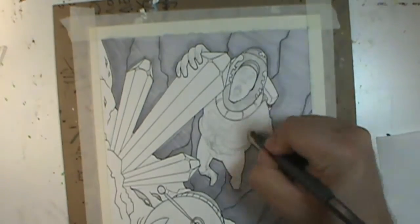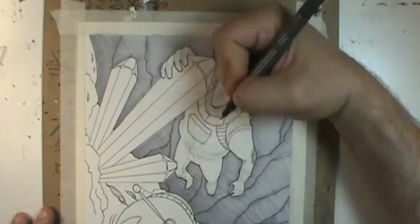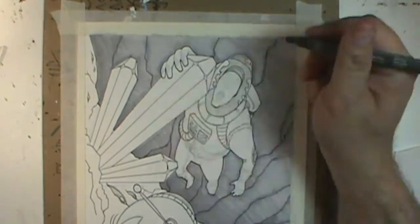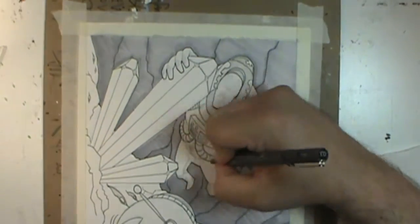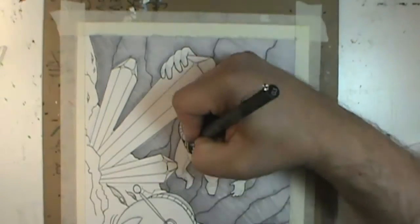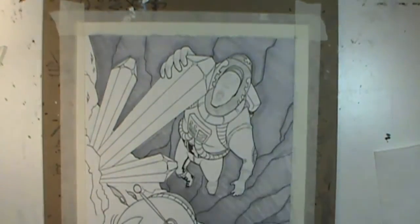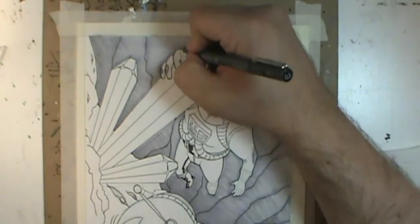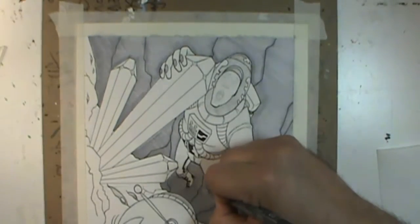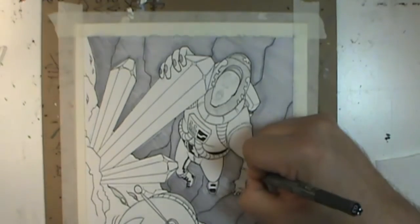I wasn't sure if I was going to do gradient colors or do it somehow digitally. I don't have a Wacom or anything, so trying to do something digitally just with the little trackpad on my MacBook Pro would be a little too much of a pain. So I grabbed out some gray Dick Blick illustration markers, which are very similar to Copics, and went to town.